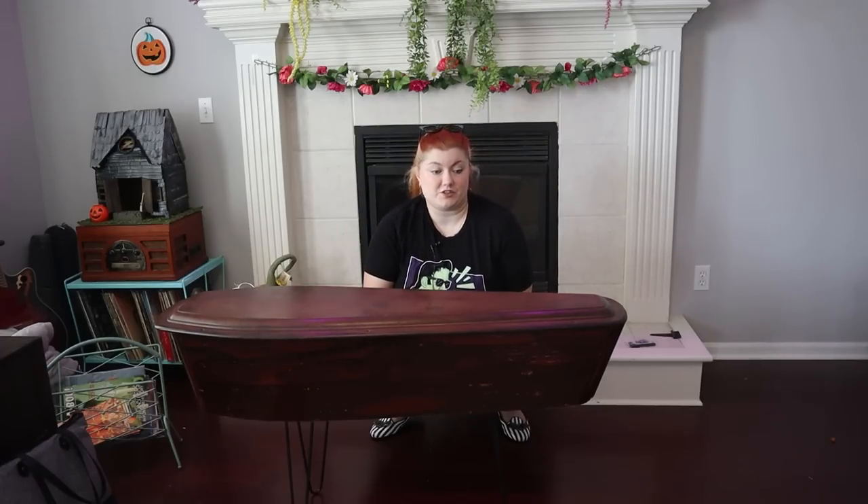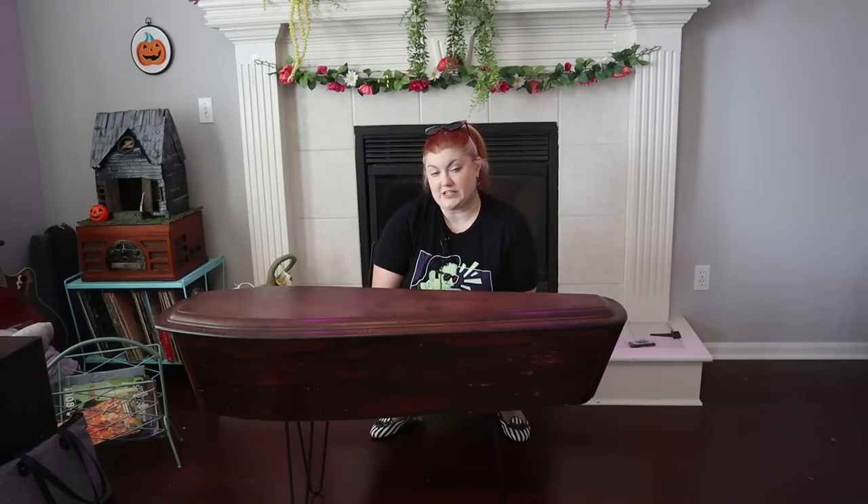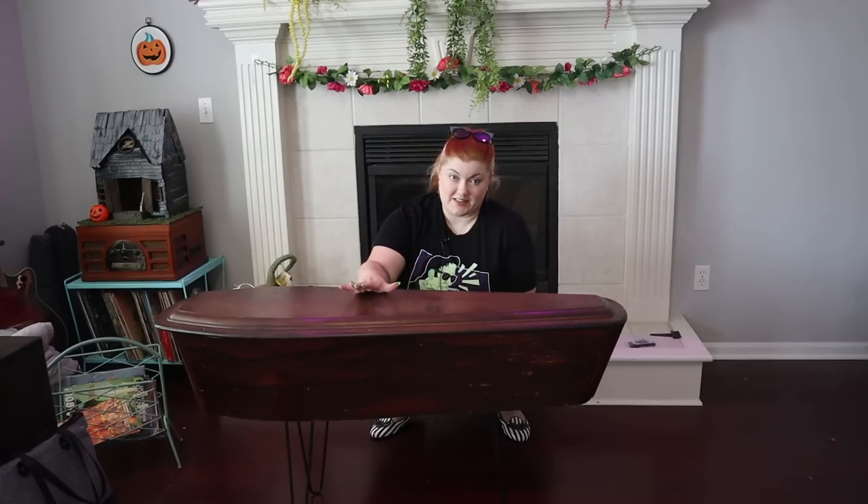Absolutely hilarious. I was sending pictures to my friends yesterday cracking up, and they were all saying it looks like one of Delia Deetz's sculptures getting ready to gallop away. But I was able to get the right size legs on Amazon — they should be delivered at some point today.